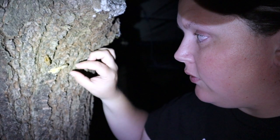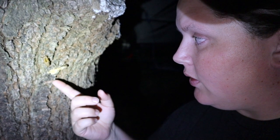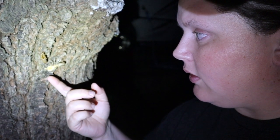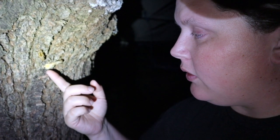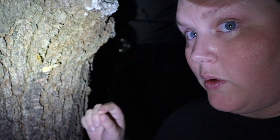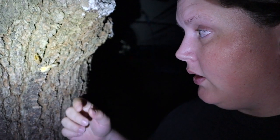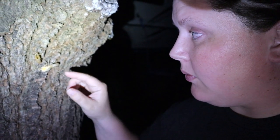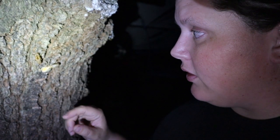He's been underground for 17 years, and now he has climbed up this tree. He's going to shed his skin. For a little while he'll be this white color and he will be soft. That is whenever you want to collect them if you're going to eat them. I've already collected a bunch — they're in the freezer. I just wanted to show you this process of how they come out of the ground after 17 years.